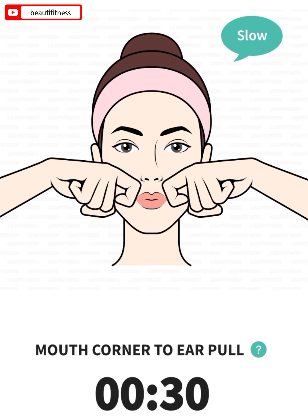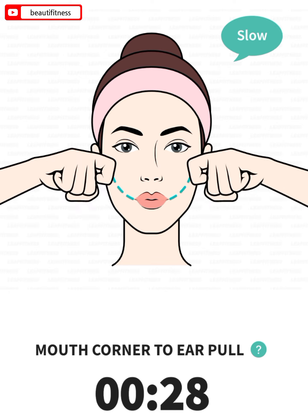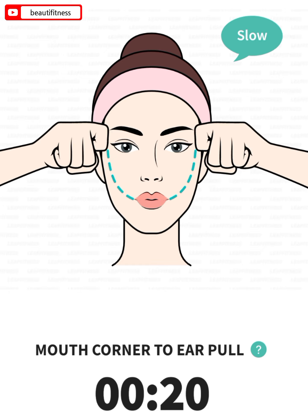The next: mouth corner to ear pull, 30 seconds. 3, 2, 1, go. Make hooks with your index fingers. Place them at the corners of your mouth. Pull the skin from the corners of your mouth up to your temples.